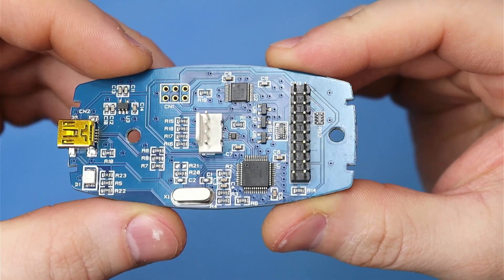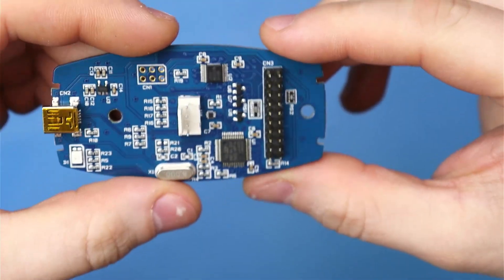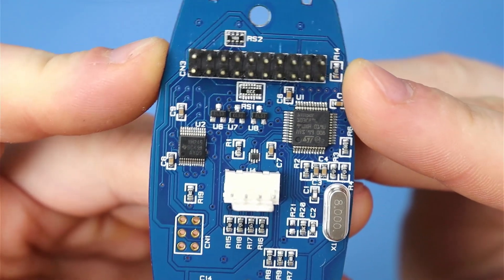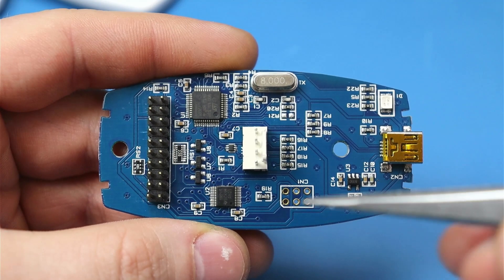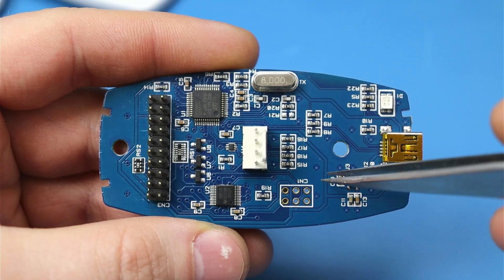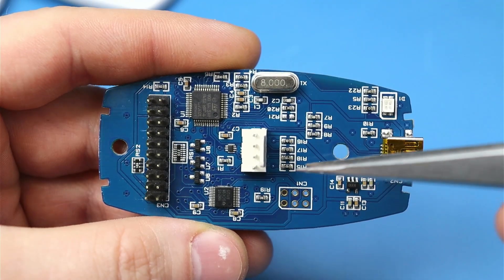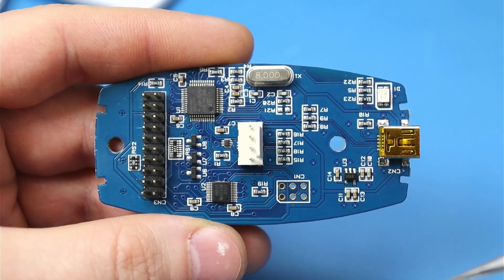Tak wygląda płytka naszego programatora. Z drugiej strony nie ma nic. Tutaj też jest mikrokontroler Cortex-M3. Nie chcę za bardzo wchodzić w szczegóły, bo to nie jest z tematem tego filmu — będziemy tutaj naprawiać, a nie robić jakąś inżynierię odwrotną. Ale co mogę powiedzieć, to to, że ta płytka jest naprawdę dobrze wykonana. Nawet jest złącze do programowania, także można wszystkie elementy wymienić, bo są dobrze oznaczone, i można go jeszcze zaprogramować. Jeżeli chodzi o naprawę, to dużo tutaj można zdziałać.